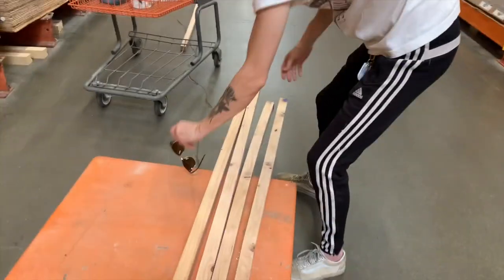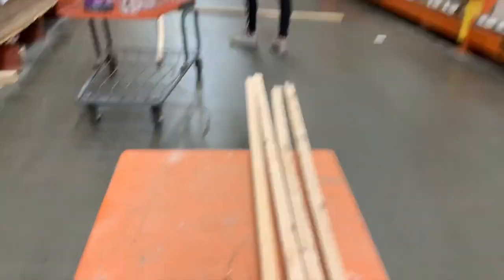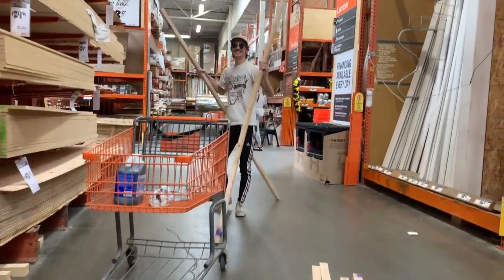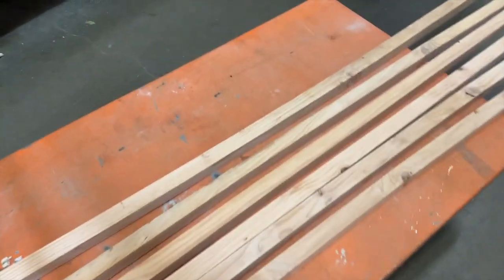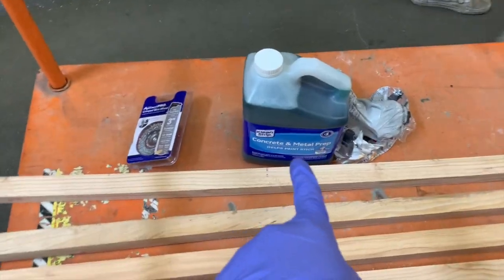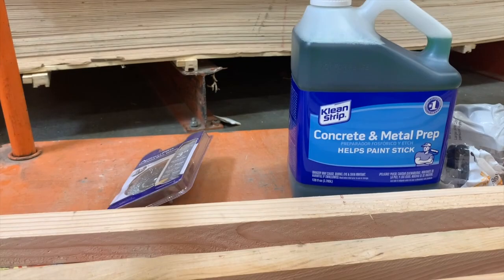Buenos dias — it is the beginning of week three. Our only car died on us, so we are lucky to have the RV. We're getting some lumber for the framing and a product to get the rust off the steel beams on top of the ceiling.